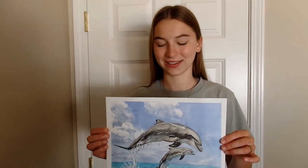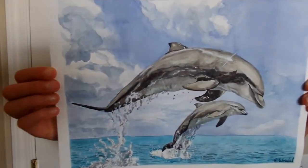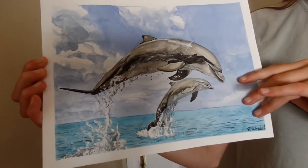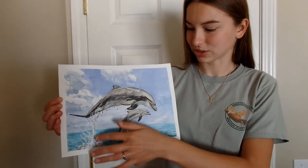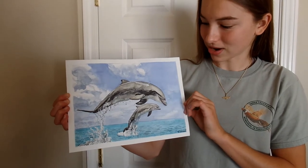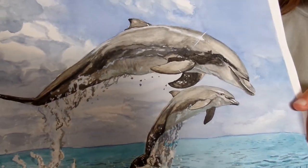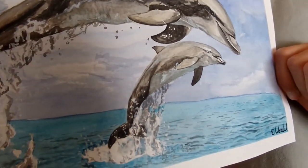Here is my finished painting — I really like how it turned out. It took me about six or seven hours to finish because I had to do the whole sky, then the water, then both dolphins, and I had to do their little splashes coming out of the water. I really like how the dolphins turned out. I got really accurate coloring on them and I really like how this one has a little shine on it so it looks wet, and the back one is a little bit less detailed so it looks farther away.